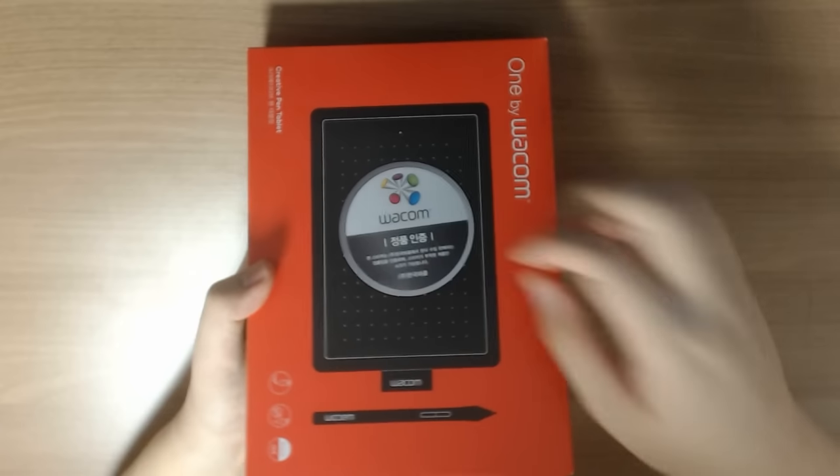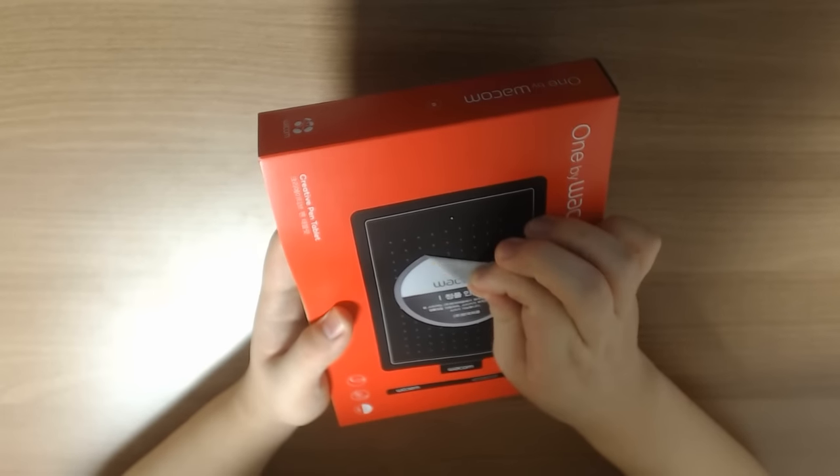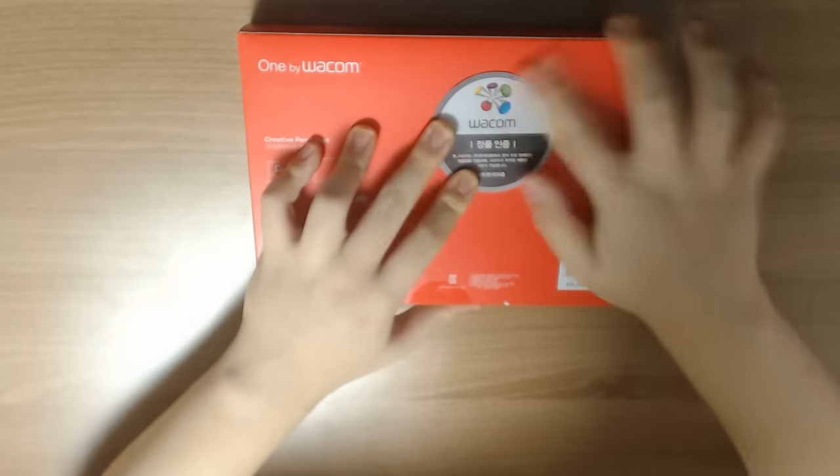Before we get started, let's just get rid of this ugly sticker. It's a seal of authenticity that's supposed to stay there so that I can get the warranty, but I'm just going to put it on the back side.